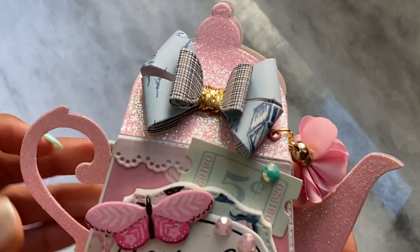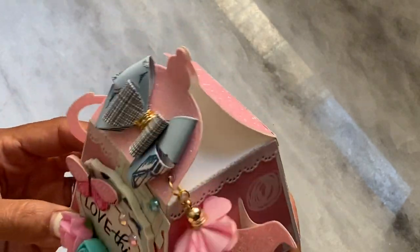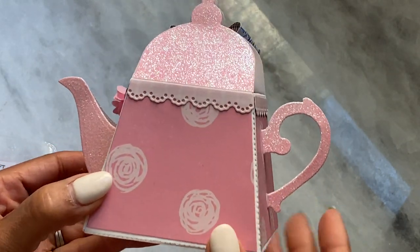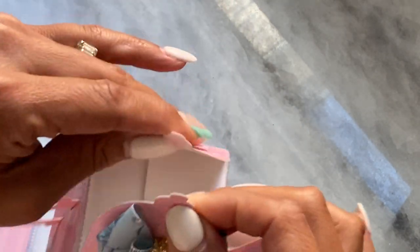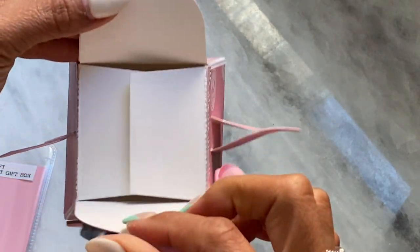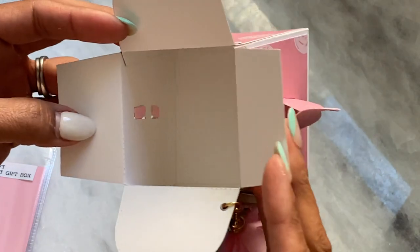The spout and the handle are cut out of glitter cardstock and I think it's so cute. This is the side view and it has that really pretty scalloped edge. I did use the pink velcro dots that I picked up off of AliExpress to close up my gift box, and then you just open it up like so and you have room to stick plenty of goodies in here.